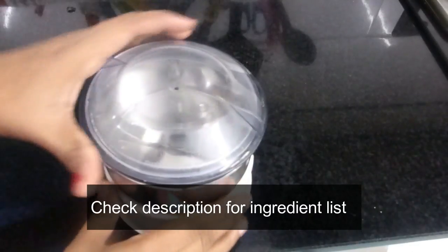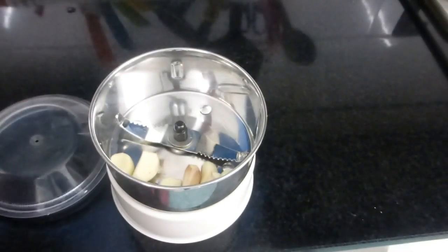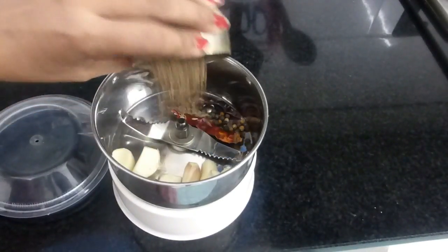To make a masala paste for this dal rice, into your blender add 7 pods of garlic, 2 red chillies, half a teaspoon of peppercorns, and one and a half teaspoons of cumin seeds. Add a little water and grind into a smooth paste.